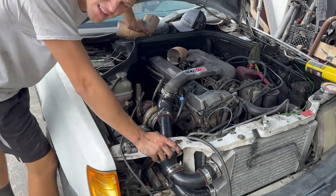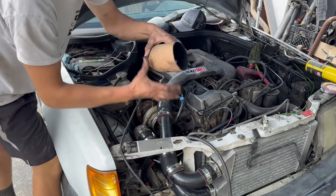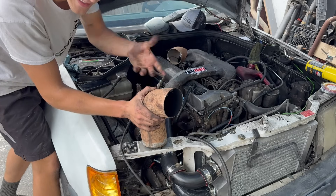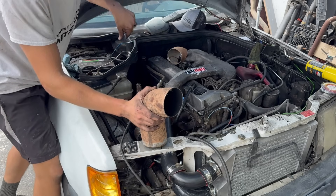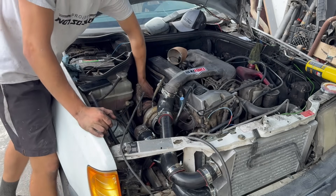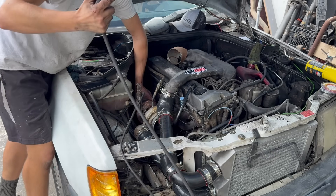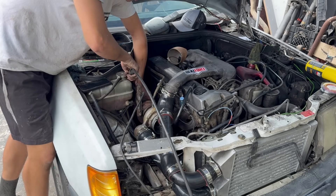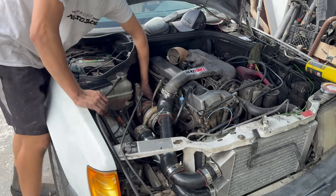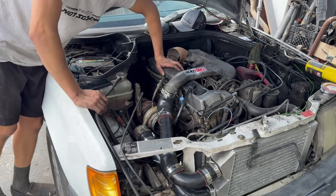The HE351 is a bit different on the exhaust part of the turbo - it's a four-inch instead of three-inch, but I don't have a four-inch V-band and I don't want the exhaust going straight back again because that was really bad. So I'm routing the exhaust downwards and grab the welding gear, just tacking it so it holds and directs the smoke down instead of into the engine bay.